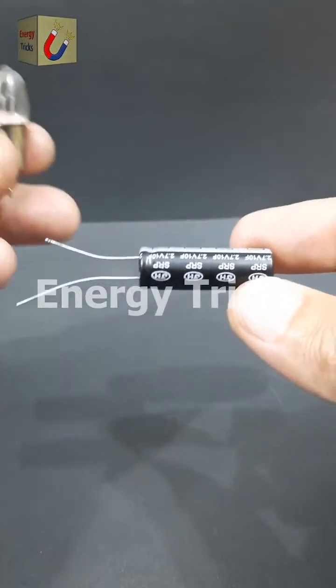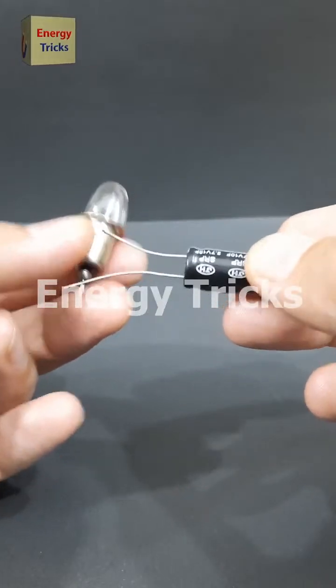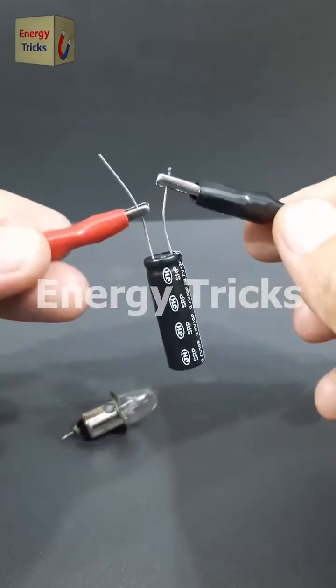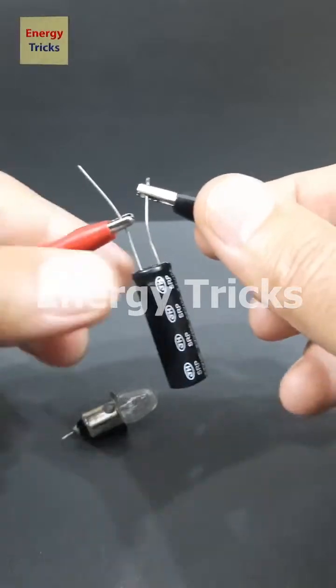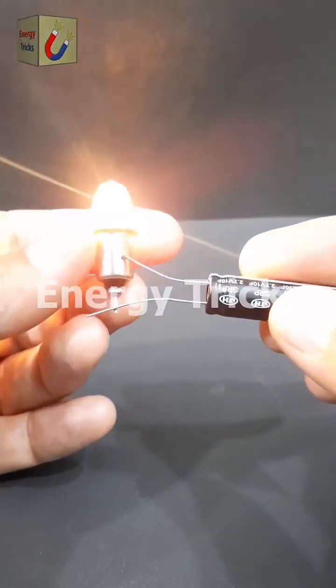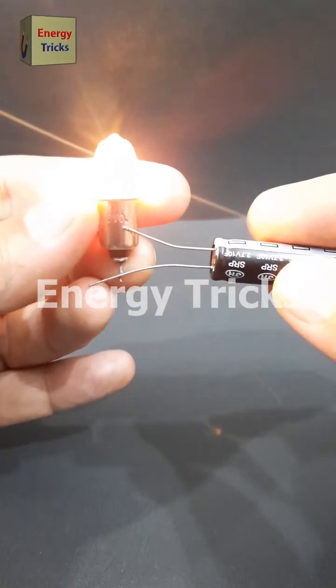This is a small supercapacitor, but have you ever wondered if it has enough stored energy to power a light bulb? Let's put it to the test. First, I'll fully charge the supercapacitor to store as much energy as possible. Once it's ready, we'll connect it to the bulb and see what happens. And look at that — the bulb lights up beautifully. It's amazing how this tiny component can hold and release energy so effectively.